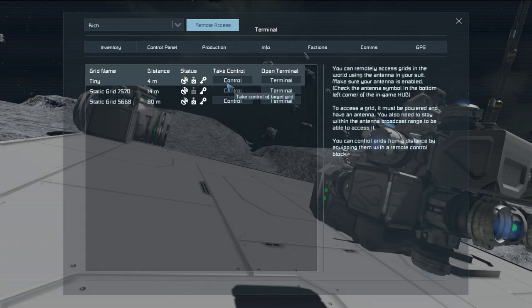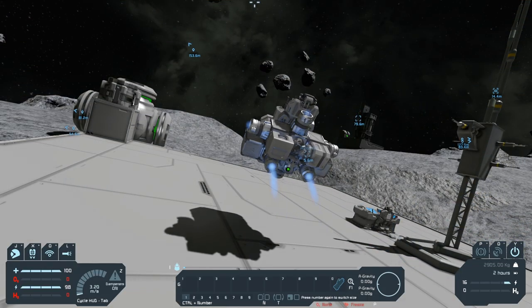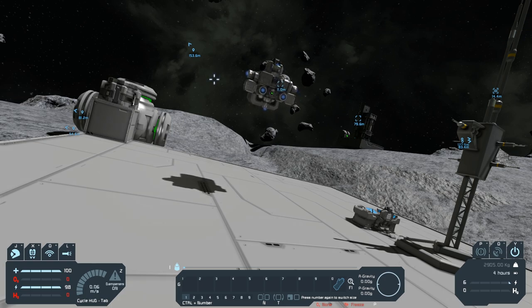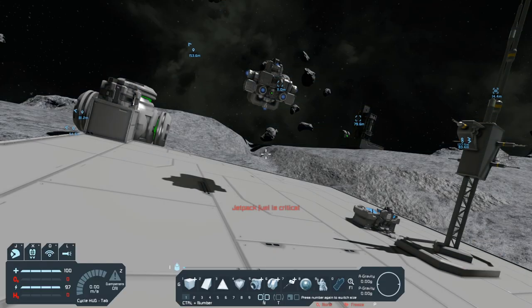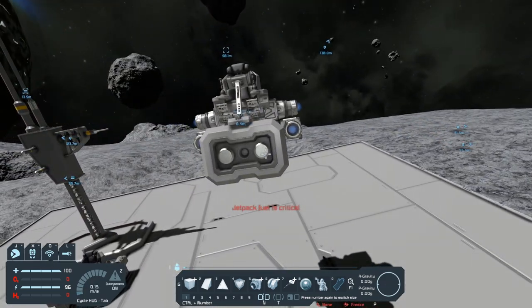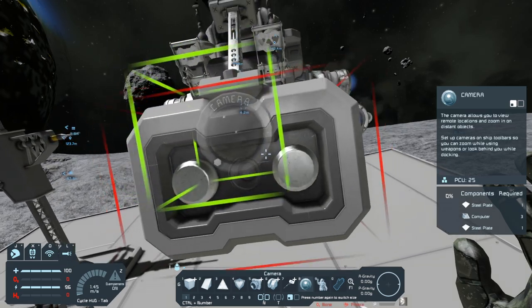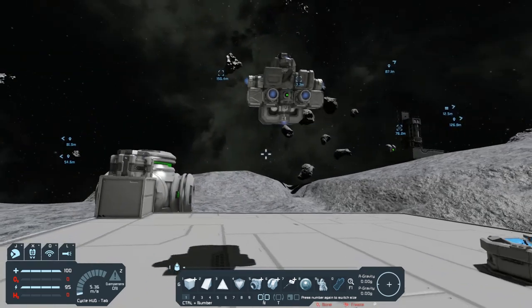Now that we have the ship set up and everything is good to go, I want to actually test this thing out and make sure it can fly. It seems to work pretty good. Now what I want to do is check out what kind of range we get. The best way to do that is to go into G and set up your toolbar at the bottom, just like when you're in the seat of the ship. I didn't put a camera on this — it's very important that you go ahead and put cameras on a remote control ship, or it'll be kind of difficult to control at a distance. So we'll put a camera on the front.